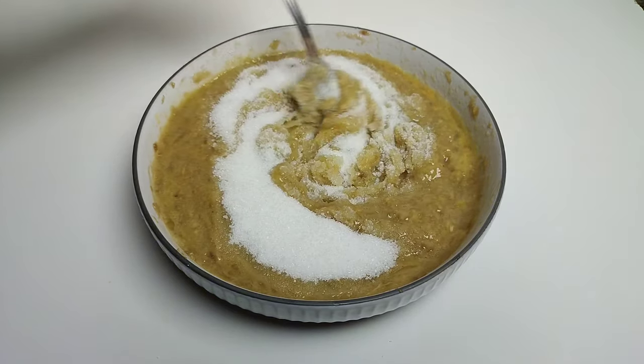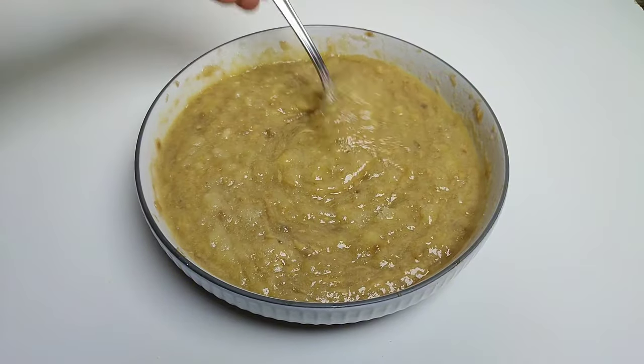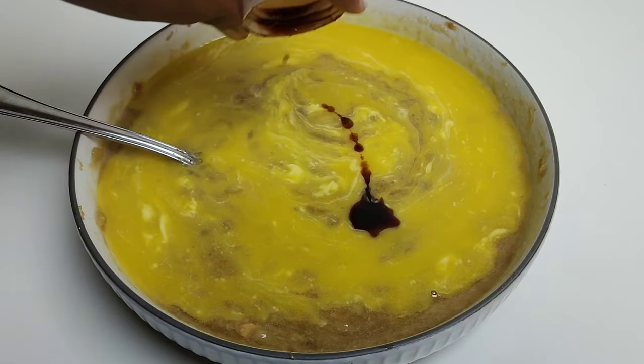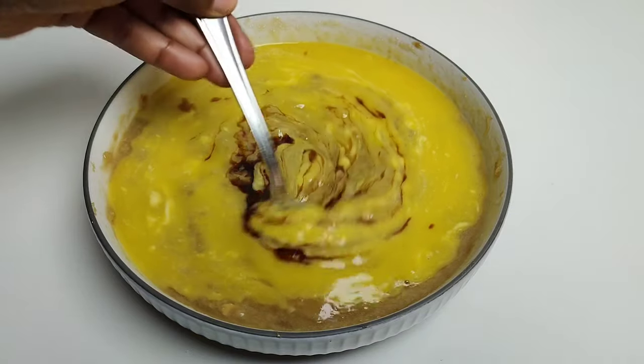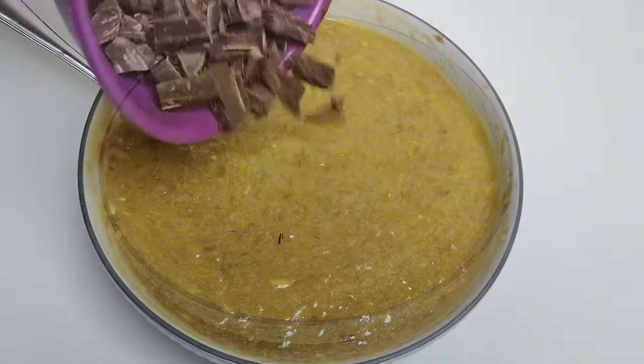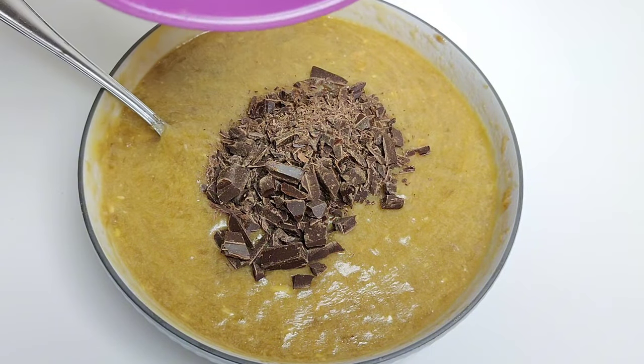I'm adding half a cup of sugar and mixing that in, followed by some melted butter. If you don't have melted butter you can also use some vegetable oil. I'm adding a little vanilla essence and mixing that through.